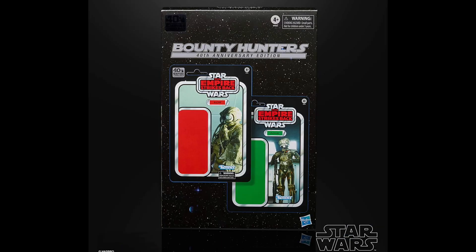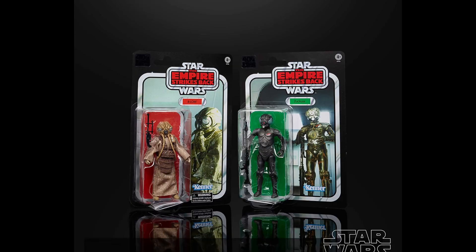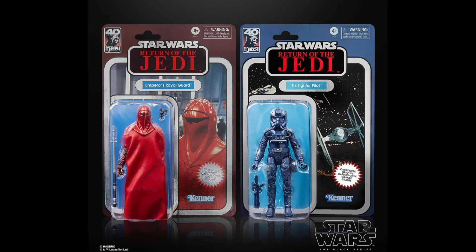This is very similar to the 4-LOM and Zuckuss 2-pack that the 40th anniversary of Empire Strikes Back had with their Kenner cardback styles — this is basically the exact same thing, but with Carbonized rather than the Kenner cardbacks, and honestly I'm perfectly fine with this. They took two pretty good choices for Carbonized figures: the Royal Guard and the TIE Pilot. Both turned out pretty well, and they actually put them on Carbonized 40th cardbacks, which is really cool. We've never seen a Carbonized figure on a cardback before, so it's really nice to see that in Black Series form.